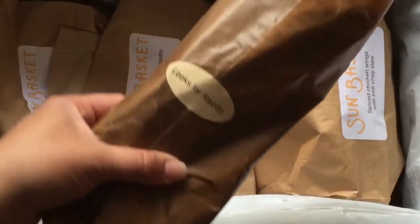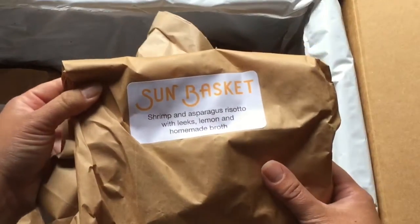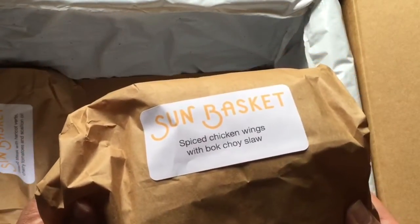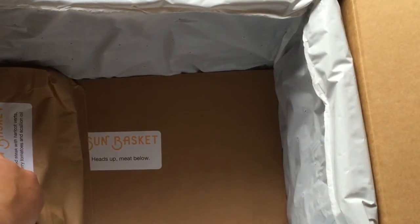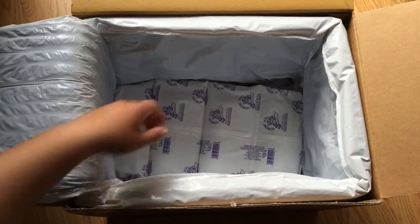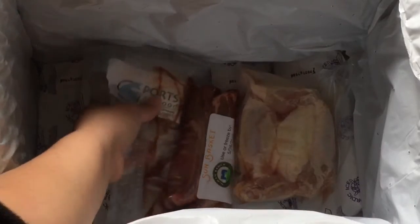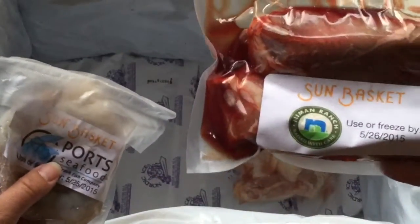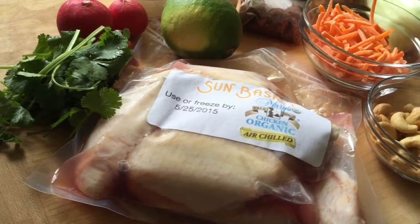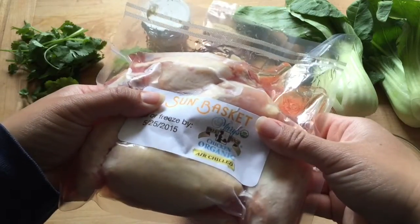I thought I was going to have to go through the recipe cards and sort through all of the ingredients and figure out what went where, and set them in different sections of my fridge. But they actually labeled everything so I knew which ingredients went with which recipe. I took everything out and set it aside, and then in the bottom of the package I was curious about the meat — the meat was packed with ice on the top and bottom and it was cold when I pulled it out of the box, so I was definitely comfortable serving this to my family. The meat itself was all sealed in bags.